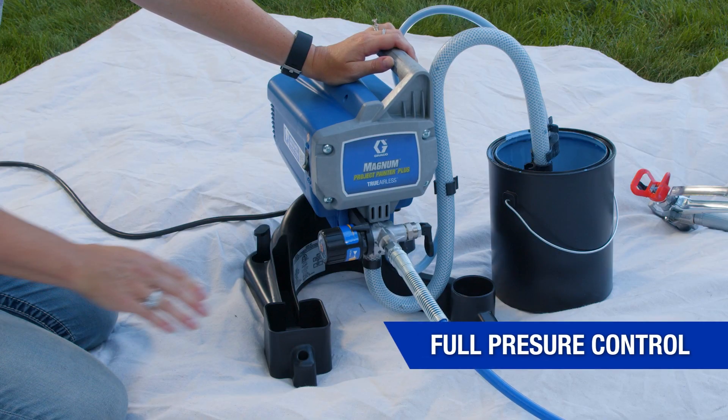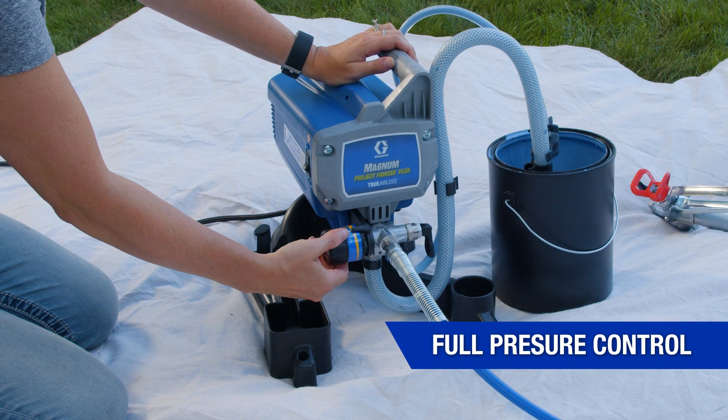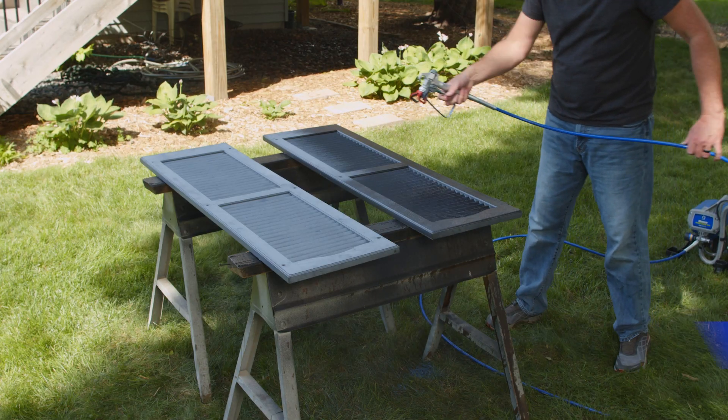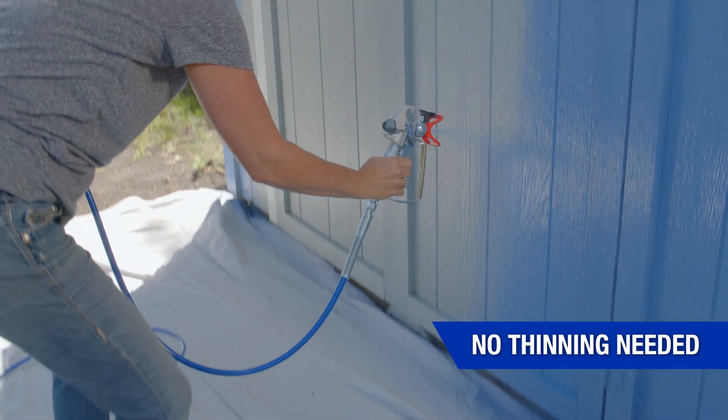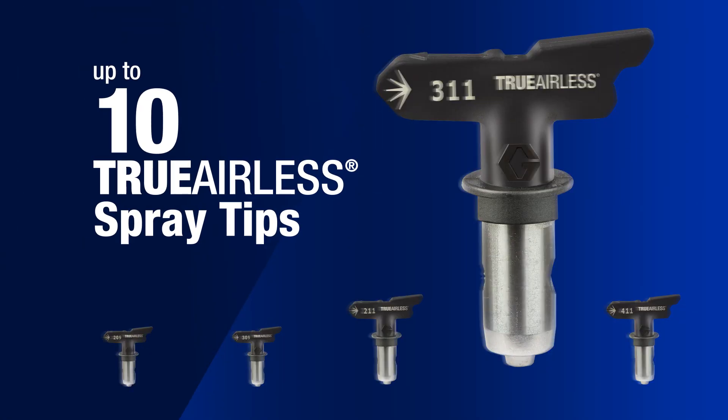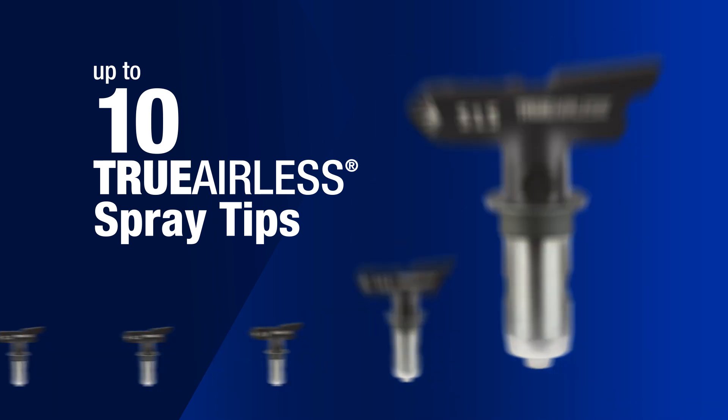The unique pressure control dial lets you dial in the optimal pressure to minimize overspray and save paint. You'll have the power to spray most coatings unthinned, even thicker paints and primers, while being able to use 10 true airless spray tips to deliver a quality finish and finish every project faster.